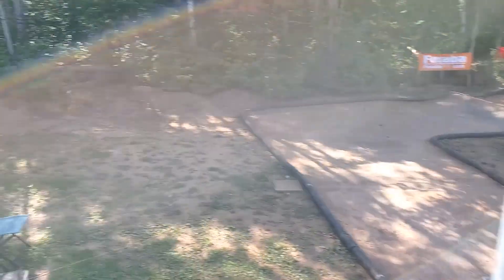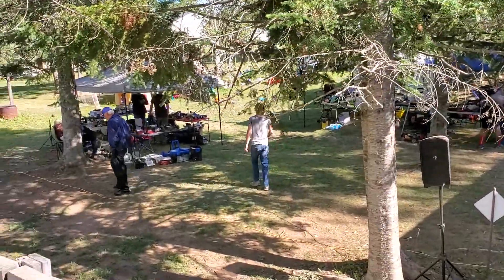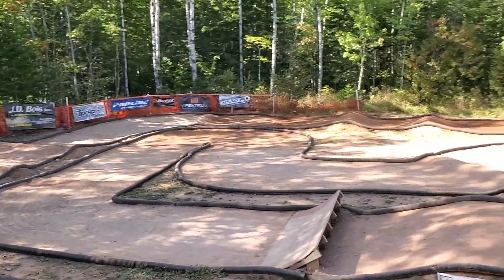So this is Blackfly RC. This is the Northern Championship race. Thanks for tuning in!